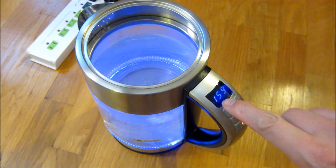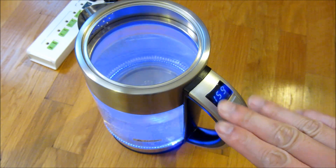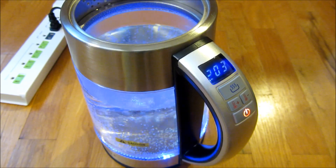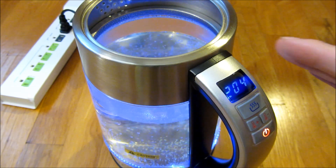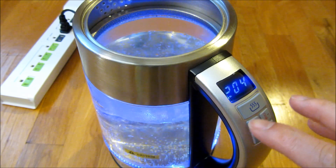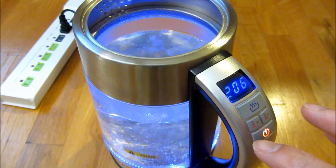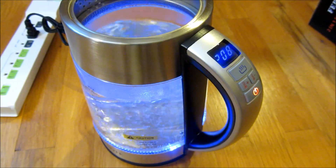It is going slowly up in temperature and once it reaches 212 it will start boiling. The temperature is now 203 degrees and the water is already boiling, so for me, even though the nominal boiling temperature is 212, I could probably set it at 206 degrees for my altitude.